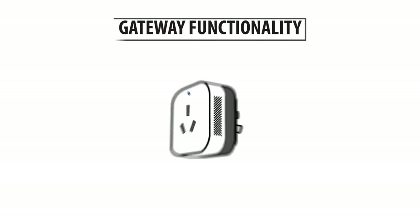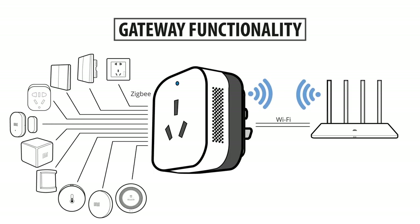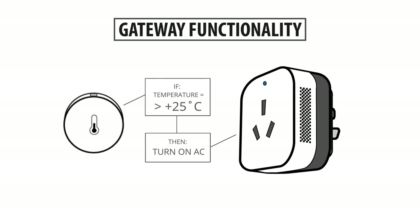The AC controller has full gateway functionality, meaning it connects to your router over Wi-Fi. And you can pair these sensors and switches directly with this gateway over Zigbee. This means you can pair a temperature sensor with this gateway, allowing you to set up automation rules based on the actual temperature in the room.